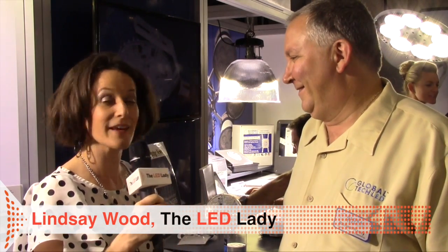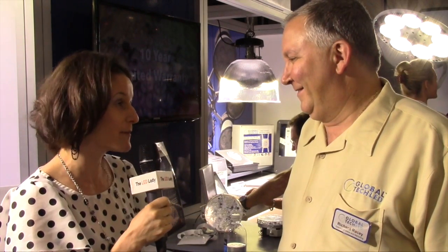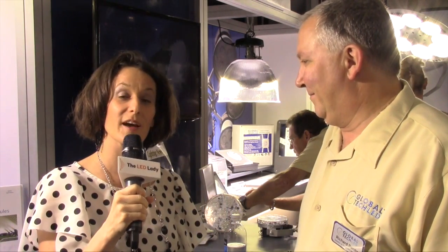Hi, this is Lindsay, the LED lady. We're here at Lightfair International with Global Tech Lighting, and thank you Richard for inviting me to talk with you. We talked last year, and for those that want to check out last year's video, go to ledlady.com.